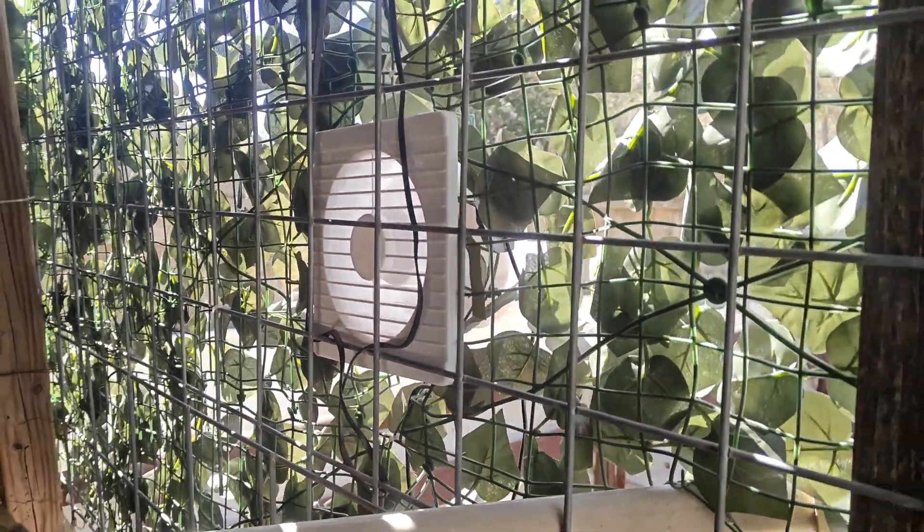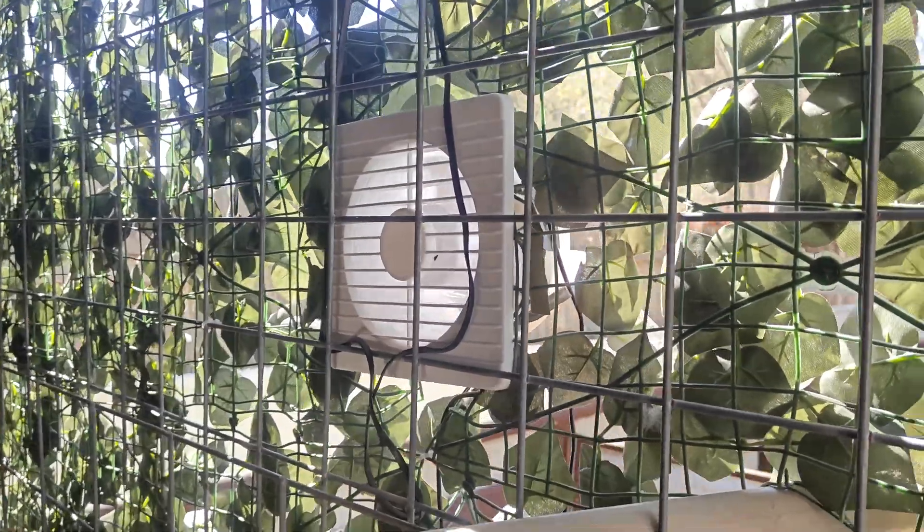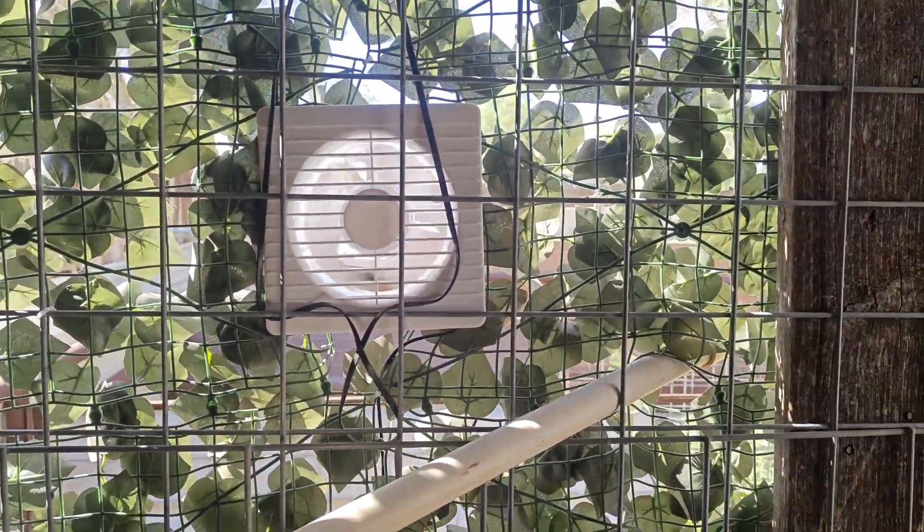If you're looking for a nice exhaust fan that works on a solar panel, I would highly recommend checking this one out. It's a super nice one and I like the fact that it does come with a 20 watt solar panel.